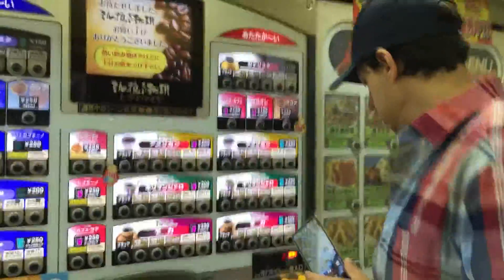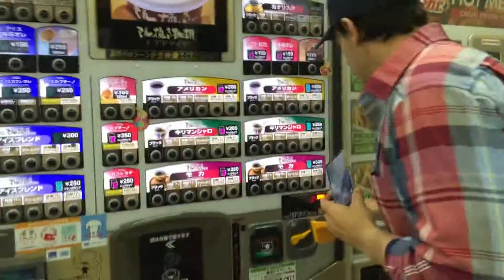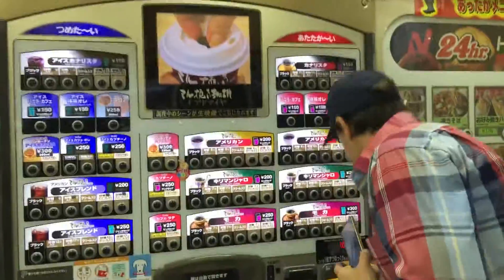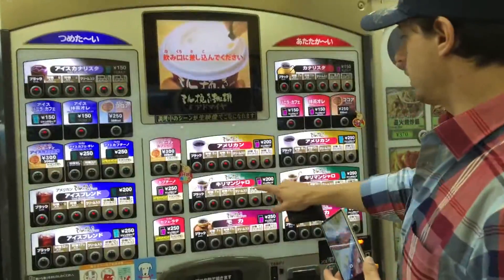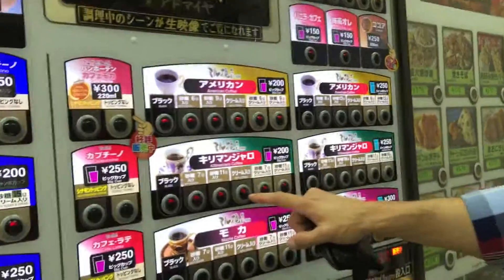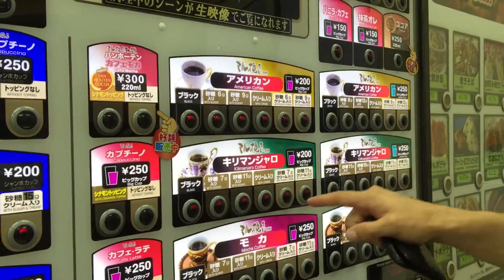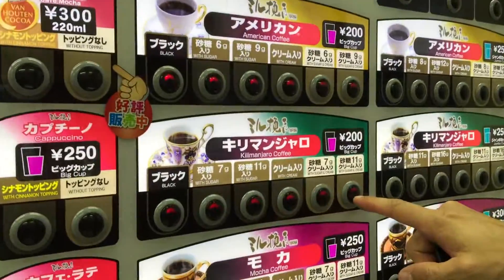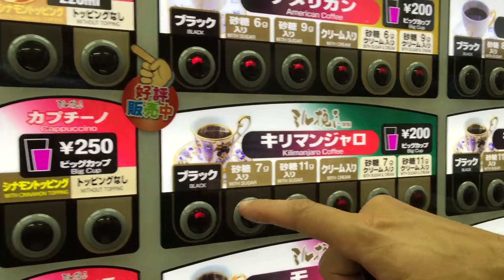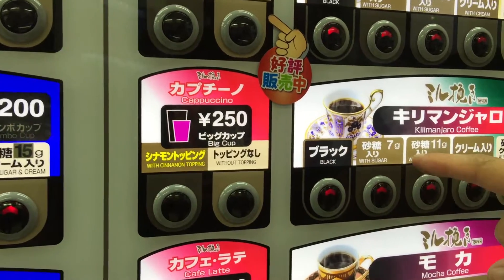What are you going to have? Maybe this one — that's 11 grams of sugar and cream. It's optionally black. The sugar options are 7 grams or 11 grams.